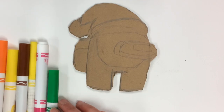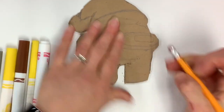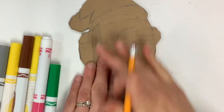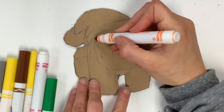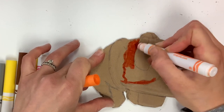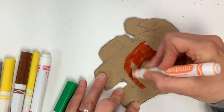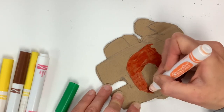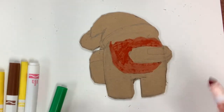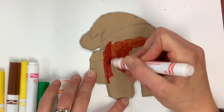Now for the fun part — adding color. Today I'm using markers. Keep in mind my cardboard is brown, so it depends on what color material you're using. Markers do a really good job of getting opaque and covering everything up. I'm erasing some pencil lines so they don't show. I'm going to do a reddish-orange Among Us character, starting with orange because that's the lightest section on the top. I can never just do solid color, so I'm going to show you how to blend your markers just like with a paintbrush or oil pastels.